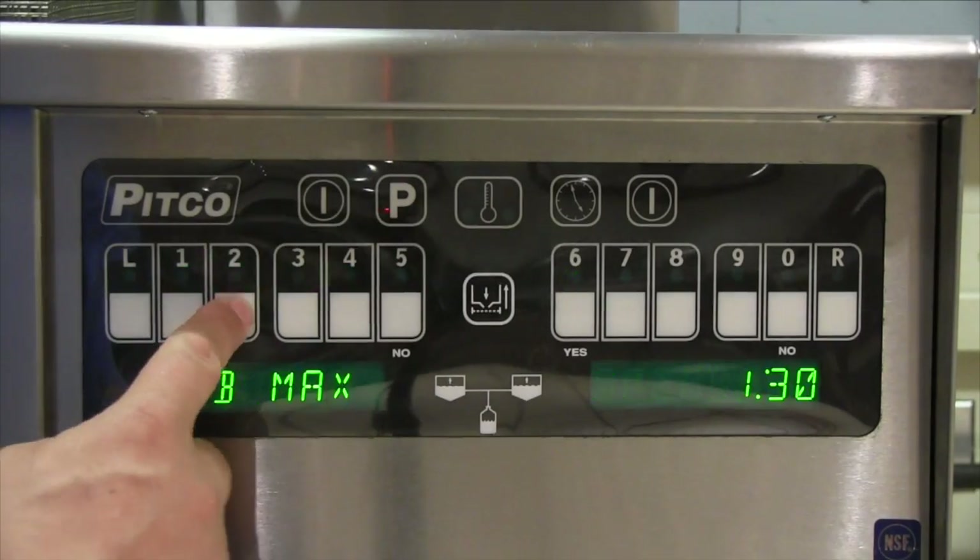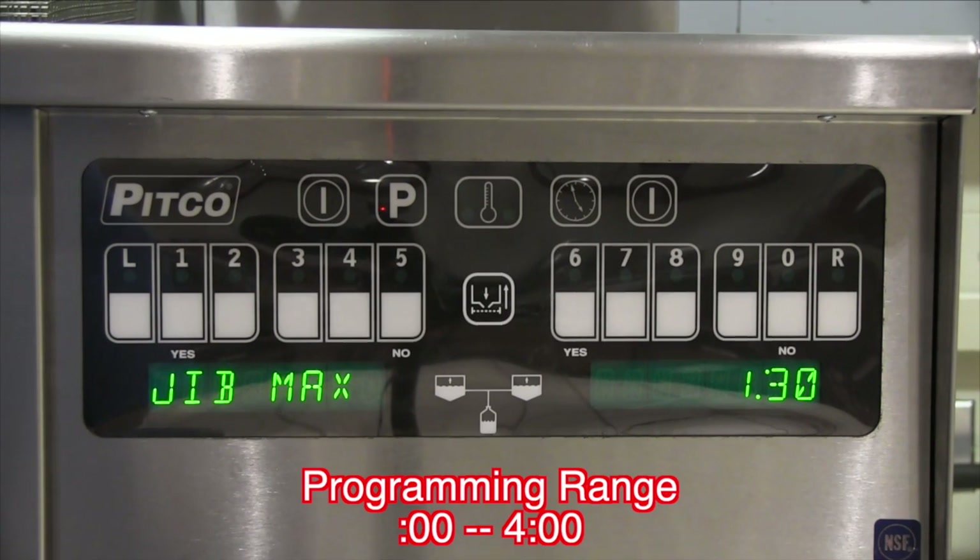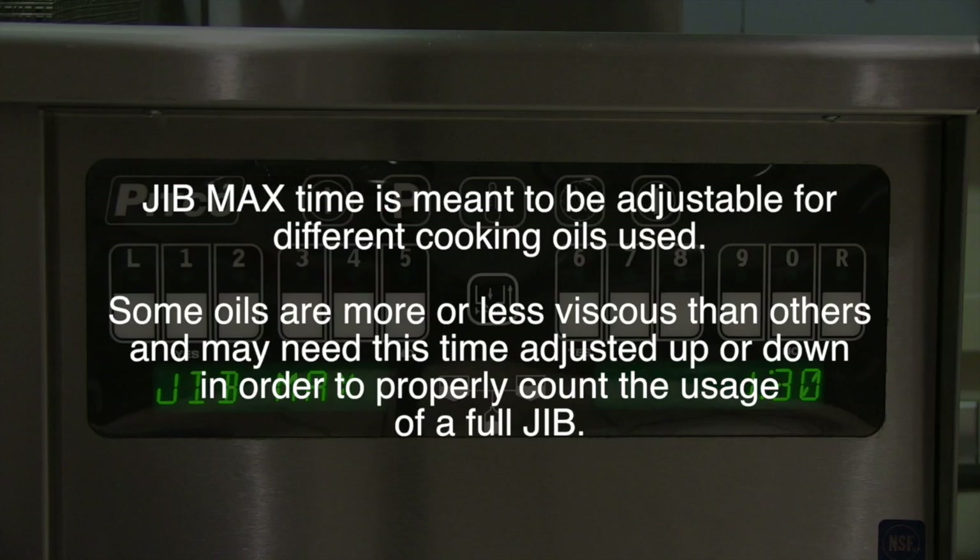Press P to exit and press number 2. This brings up jib max. This is the maximum time it should take to empty a full jib of oil during auto and/or manual top-offs. Jib max time is meant to be adjustable for different cooking oils used. Some oils are more or less viscous than others and may need this time adjusted up or down in order to properly count the usage from a full jib.